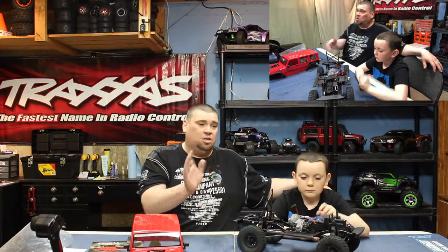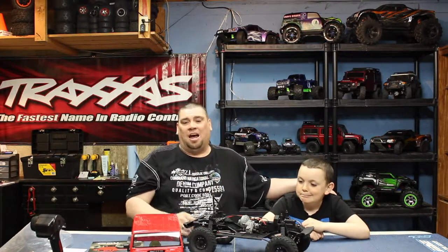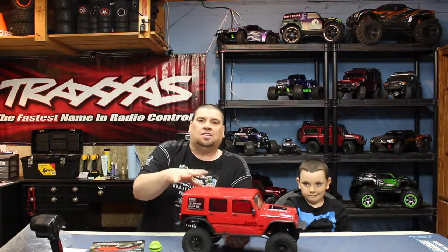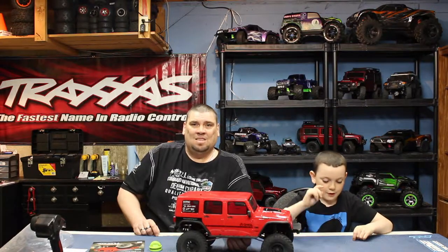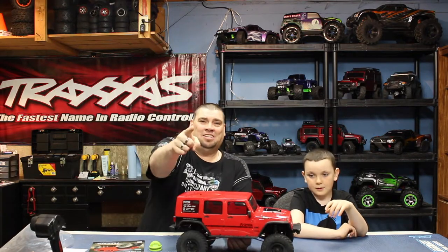Overall it's a pretty good ready-to-run truck. It's fun - we're having a blast with it - and we haven't broken anything yet, so it's fairly durable. We've had an awesome time running this truck and wanted to share our thoughts. Don't forget to subscribe and hit the notification bell so you'll know when we upload a new video. Hit that like button too - it's very much appreciated. Thanks, and until next time, get out and play!